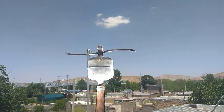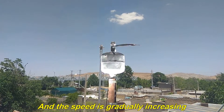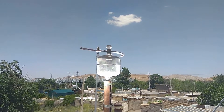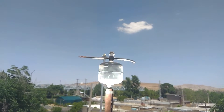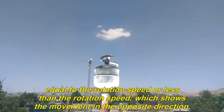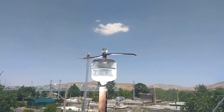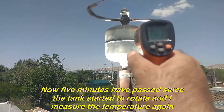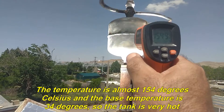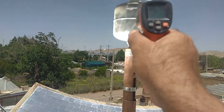Now it is slowly starting to turn and the speed is gradually increasing. My camera cannot show the exact rotation speed because the frame speed of my camera is either equal to the rotation speed or less than the rotation speed, which shows the movement in the opposite direction. Now 5 minutes have passed since the tank started to rotate. The temperature is almost 154 degrees Celsius and the base temperature is 34 degrees, so the tank is very hot.